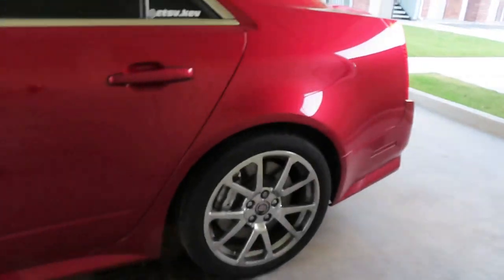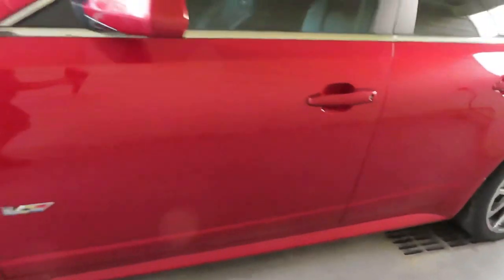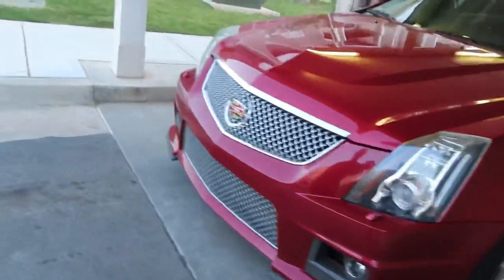Yo, is that Kev here, coming to you with my first YouTube video — and here's the CTS-V. Before I get started and tell you a little bit about myself and the car, we'll give this thing a wash. You see how dirty it is right now, so let's touch up on that a bit.